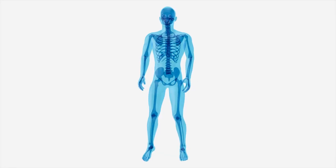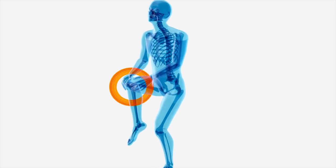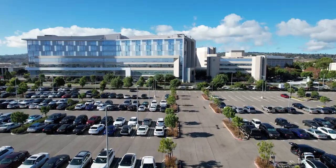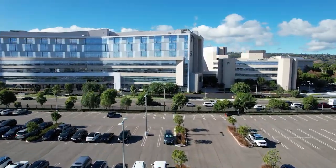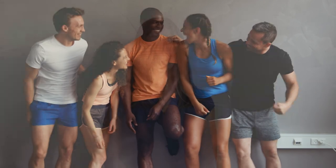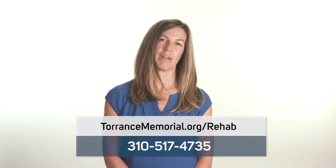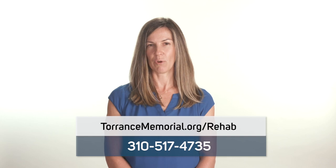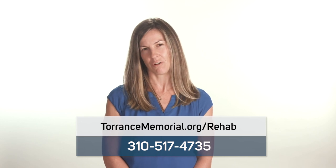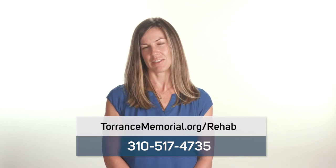Too much standing activity can cause an increase in pain and swelling and limit your ability to perform exercises. Thank you for taking the time to view this video. At Torrance Memorial Medical Center, our goal is to provide personalized patient care to help achieve optimal recovery and get you back to what you love to do. We encourage you to practice these exercises daily. For more information, please refer to your post-surgical rehabilitation education materials or visit our website at torrancememorial.org, or contact our rehab support team at 310-517-4735 to speak to a member of our care team.